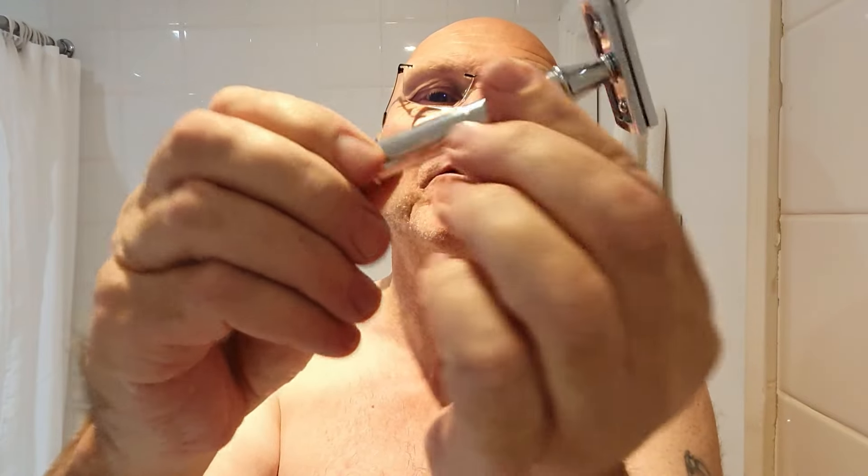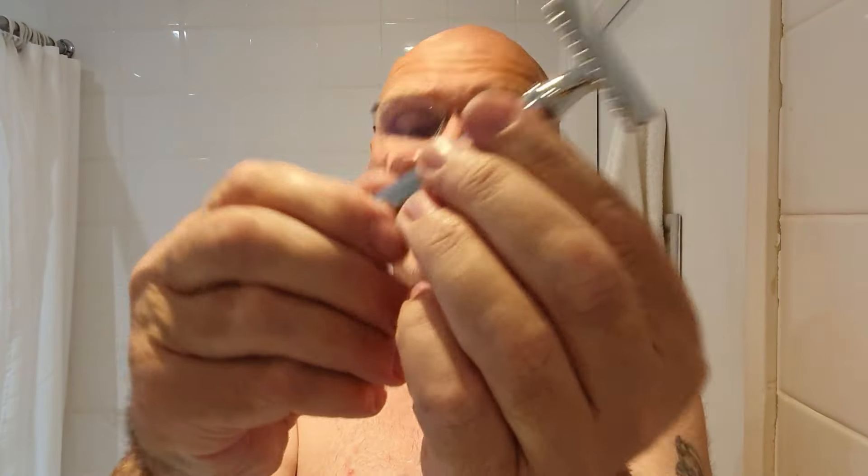Smooth handle. I'm not too keen on the smooth handle from a practical standpoint, but I do like the look of it. It's just the actual practicality of shaving with a smooth handle — you do need to get used to it, keep your fingers free of lather. But there it is, totally unused — I have yet to use it.